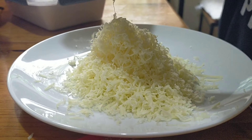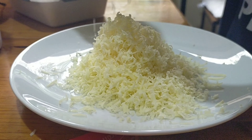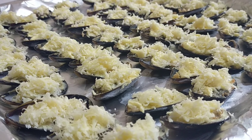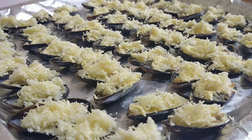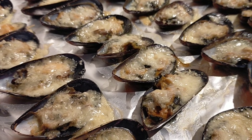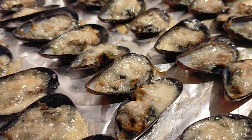Grate the cheese and put it on top of the tahong. Preheat your oven and bake it for about 15 to 20 minutes.